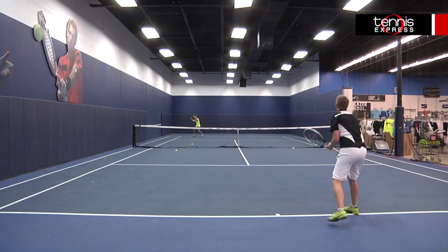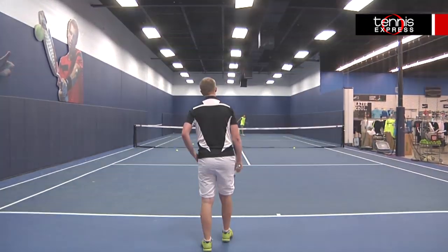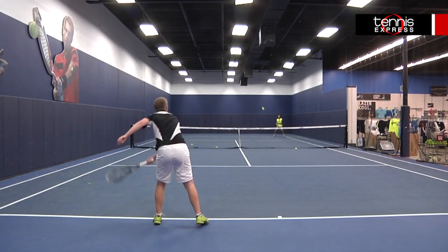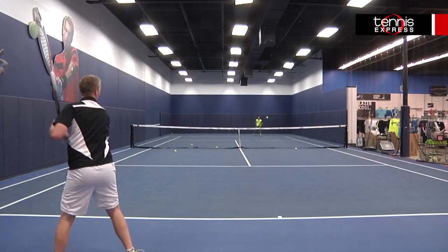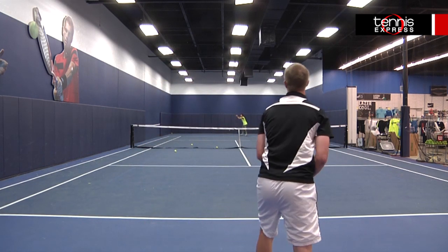This frame falls perfectly into my style of game in terms of swing speed and length. This racket felt awesome from the baseline. I had plenty of power, spin, and control. The heavier weight and 6 point headlight balance gave me the feeling of still having a maneuverable racket as well.